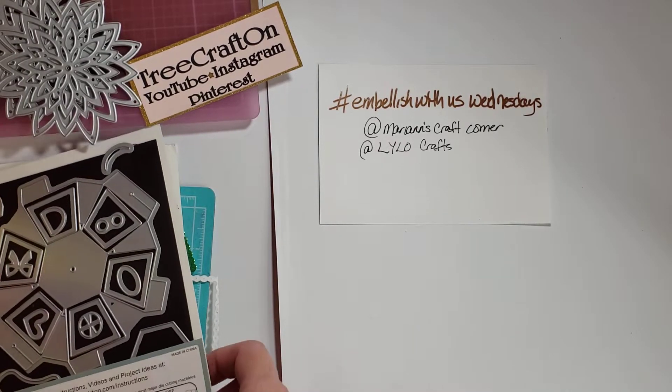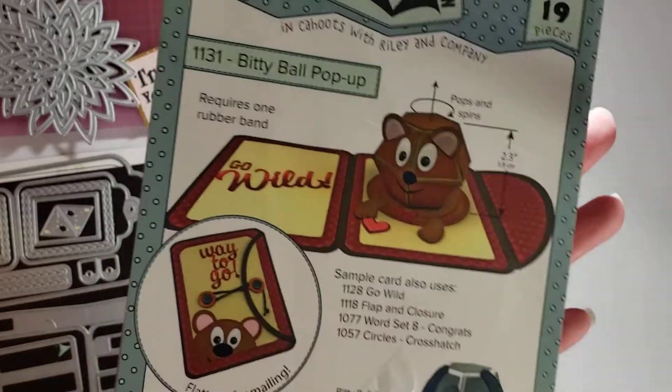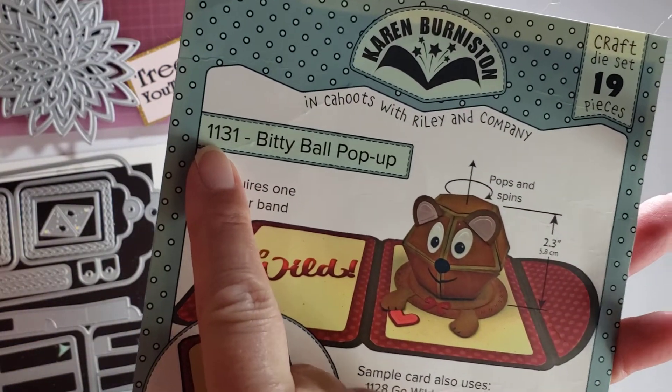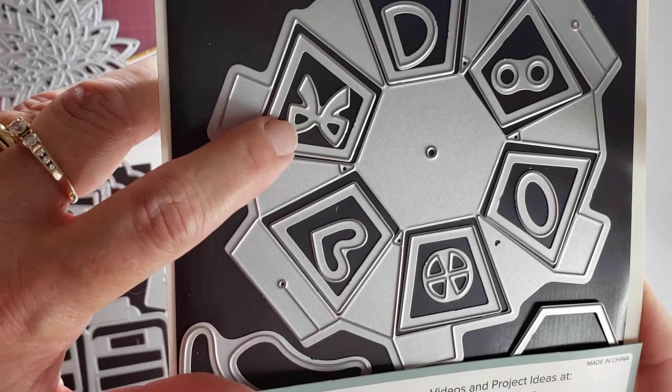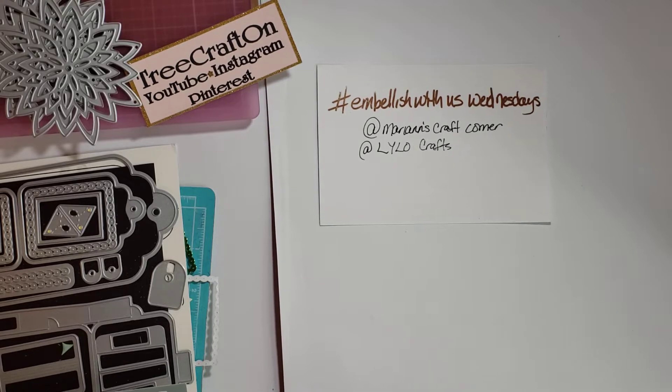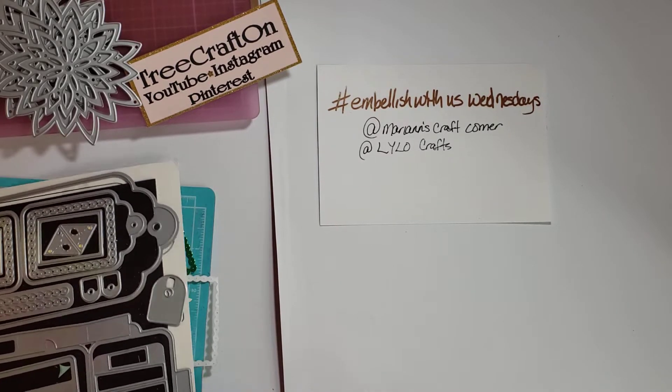This one is a Karen Burniston Bitty Ball Pop-Up — it's number 1131. All I did was use this little bow from here, and then I used another one of Karen Burniston's dies.